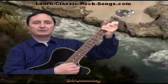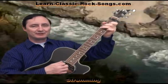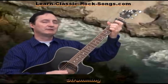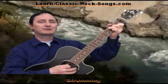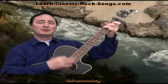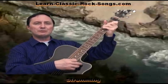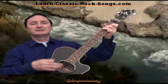The book of love is long and boring. Now this is a very slow song as you listen to it. No one can lift the damn thing. You can either just strum like this and sing through those lines: The book of love is long and boring, no one can lift the damn thing, it's full of charts and facts and figures and instructions for dancing. But I, I love it when you're dancing. And that's all it is all the way through.